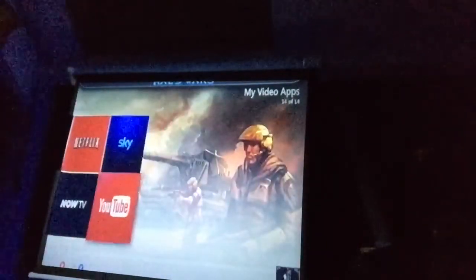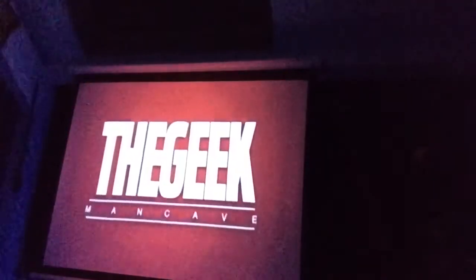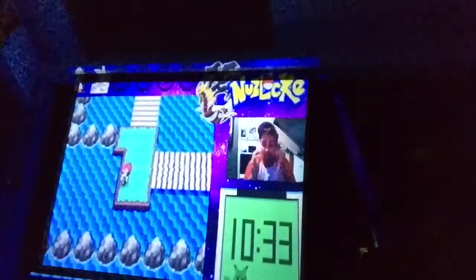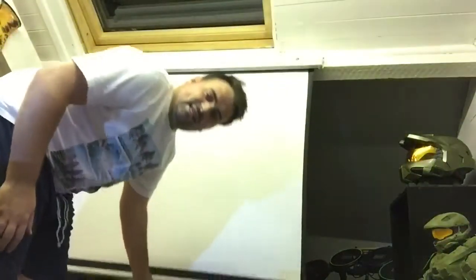Let me jump into YouTube. I'll pull up my Nuzlocke challenge — you can see the quality is really, really good. You can even watch my own content now on a huge screen. As you can see, we've caught the legendary Pokémon of space. It's all tucked away so your man cave stuff can still be on show.